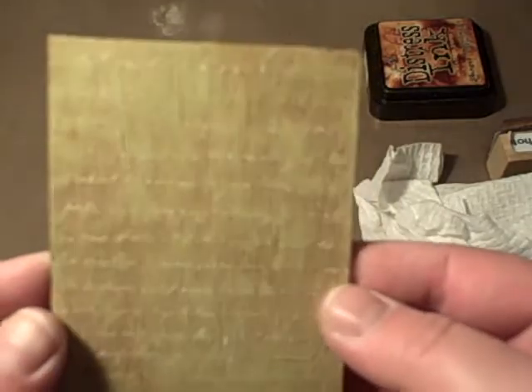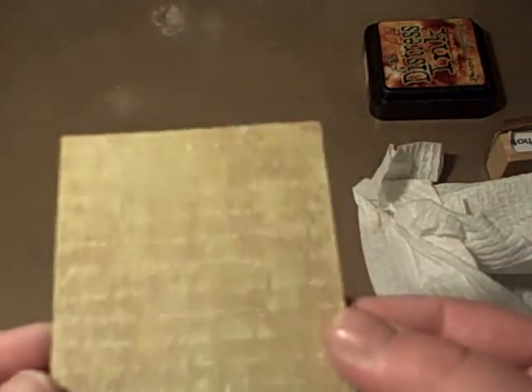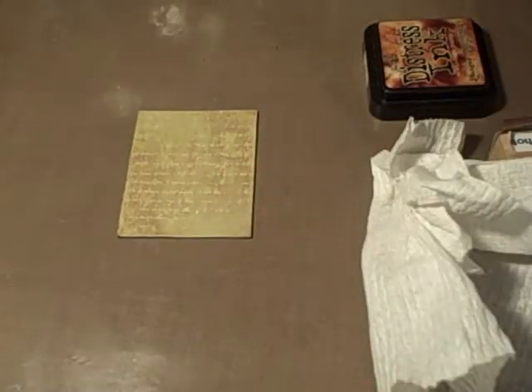And then you end up with something that looks like this. It's not pretty at all but I love that old distressed look. I don't know if you can see it very well, but that's a little technique I use in my work. I hope this helped you — try it out, it's fun. Thanks for watching, bye!